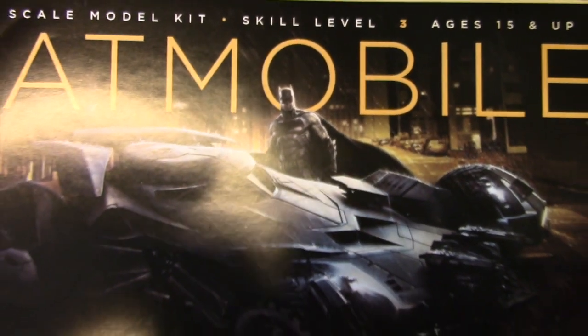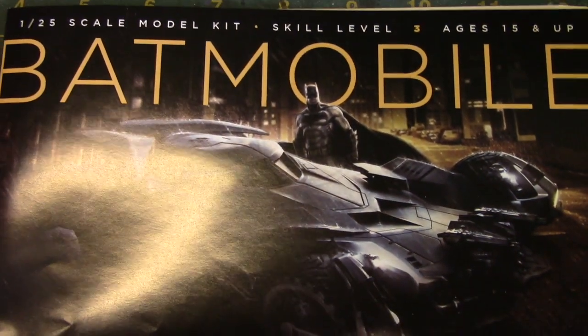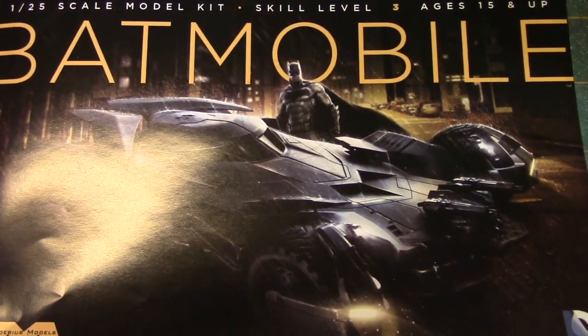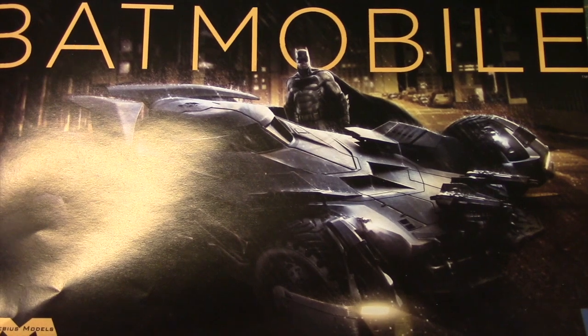I have to admit that even though I like cars, I've never been a big model car builder — it's just never been a big interest of mine. But the Batmobile is always an exception for me, so I look forward to putting this kit together. Should be a fun build.